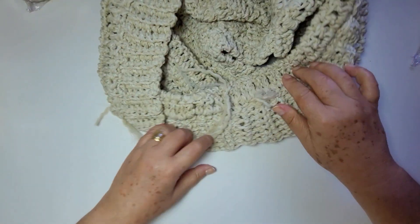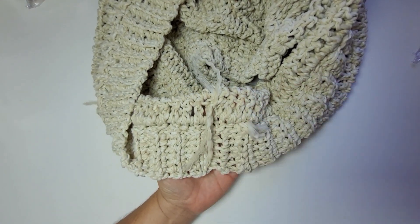Agora vou cortar. E eu uso essa colinha de silicone aqui — só vou pingar, é uma gotinha mesmo. Porque essa cola seca, então tem que cuidar na hora de colocar pra tua peça não ficar seca. Então eu só vou usar um pouquinho. Você pode usar uma outra cola se você preferir. E essa cola, se você faz isso no dedo, ela sai, porque ela é um silicone. Vou finalizar aqui, já volto com a peça pronta.